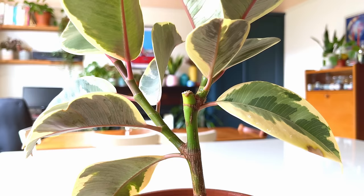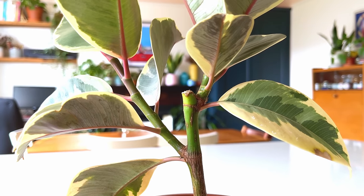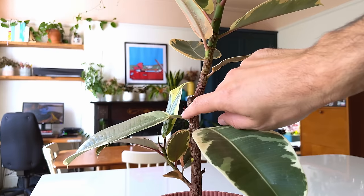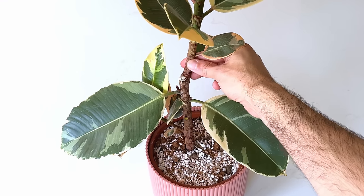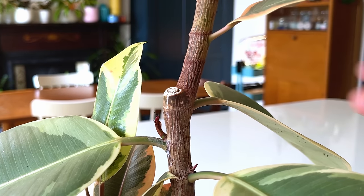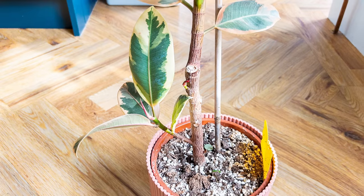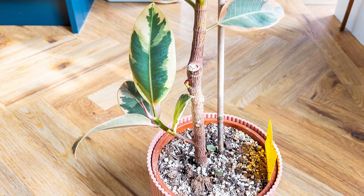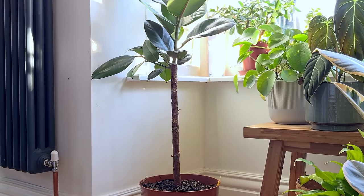Sometimes you get lucky and have a perfect specimen, like I did with one of my Ficus elastica 'Tineke' that I hard pruned last year too. But sometimes you get stems in a slightly odd configuration, such as with my other Tineke — here, one stem grew where I made the cut and another one grew much lower down on the plant. The thing I'm really pleased about though is that it's nicely straightened up the main trunk, which was the main priority.